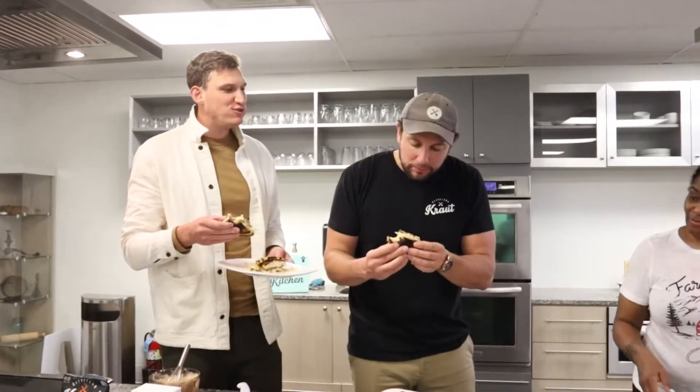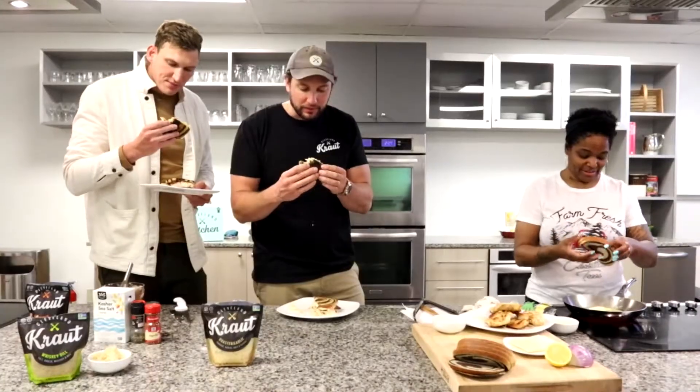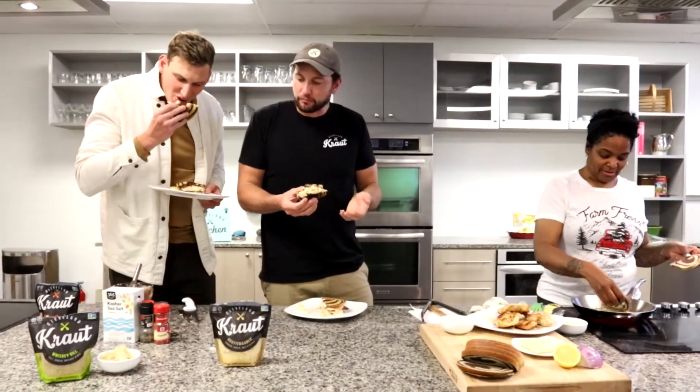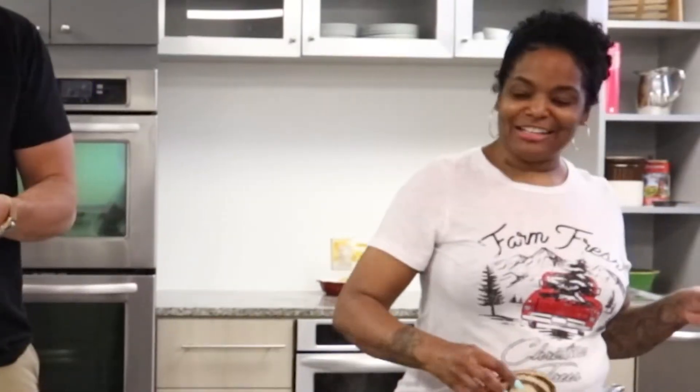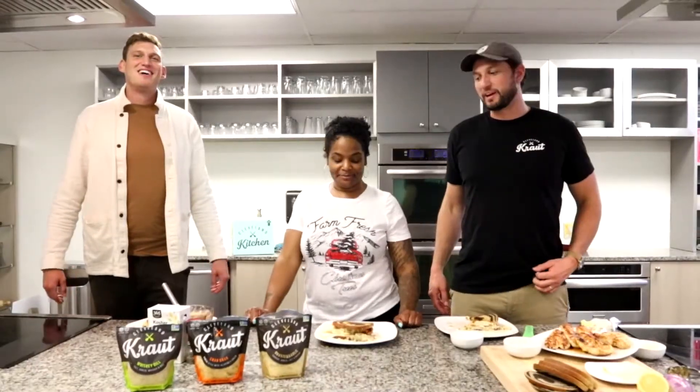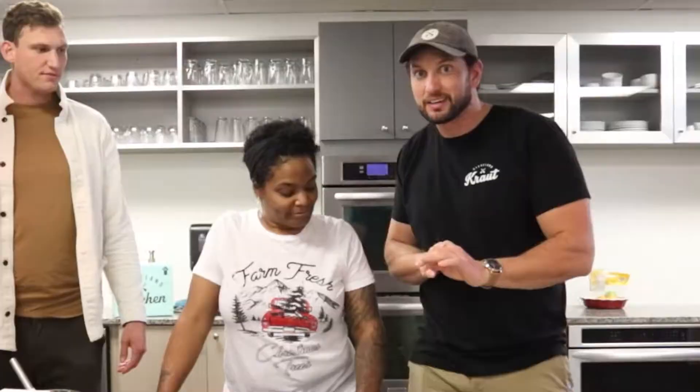That chicken is so tender and juicy. This is delicious. Perfectly seasoned. The dressing is just light but flavorful. The kraut is the crunch — the kraut is the bomb. These sandwiches are so amazing. You make it look so easy. This is what the pros are eating. So good, so tender, so juicy.